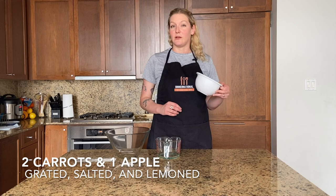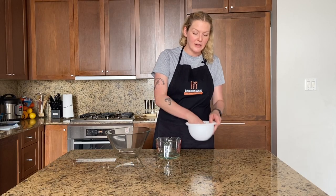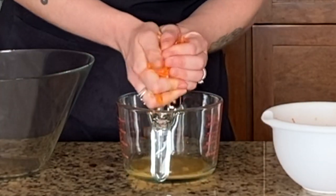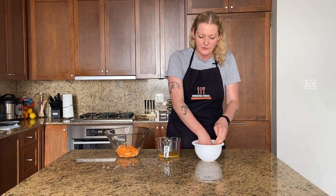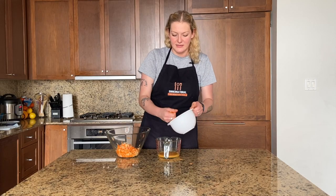We got a head start: this is two carrots and one apple that have been grated. We put half a teaspoon of salt and half a lemon squeezed over this to extract all the juices so we don't have a really watery sambal. I'm just going to squeeze these by hand — these salty appley juices, don't give this to your kids, it's gonna be like the worst apple juice they've ever had.